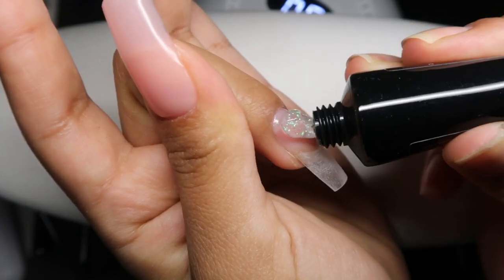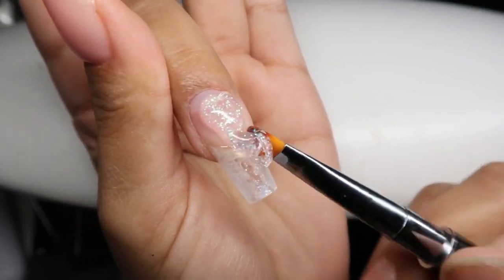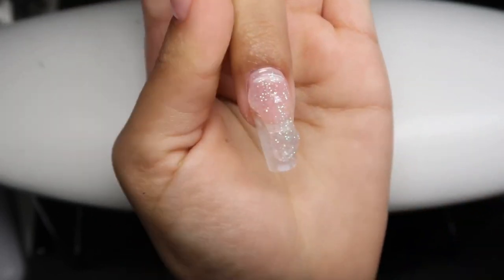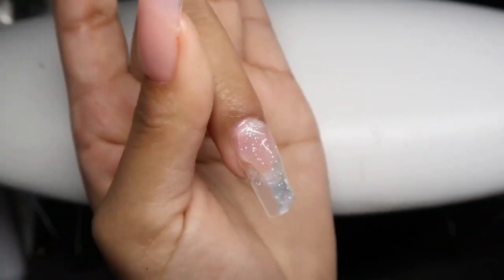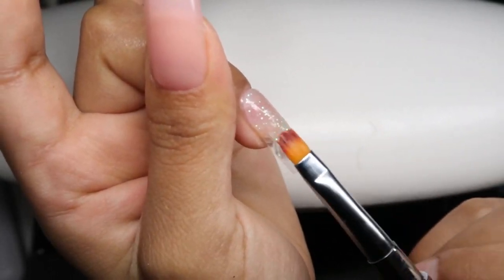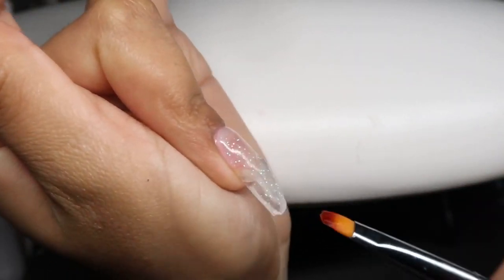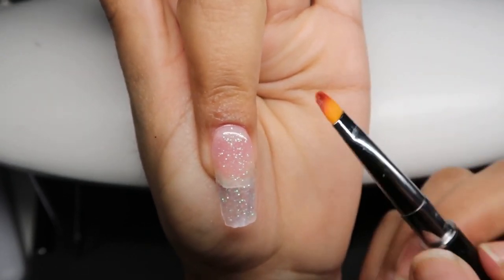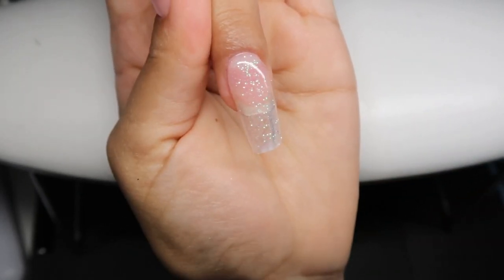Here I'm using color GL-11, which is a beautiful glitter iridescent polygel color — probably one of my favorites. This one's a little bit more sticky and on the runnier side, so I did have to use a little more alcohol than usual. I'm just patting this down and creating a very thin layer because we are going to encapsulate. I like to create a very thin layer because I don't like the nails to become too bulky. I'm making sure I fully coat the entire nail with this beautiful glitter polygel color.